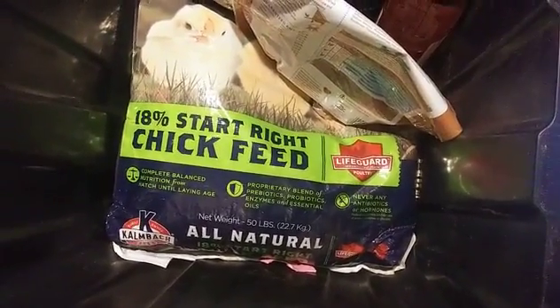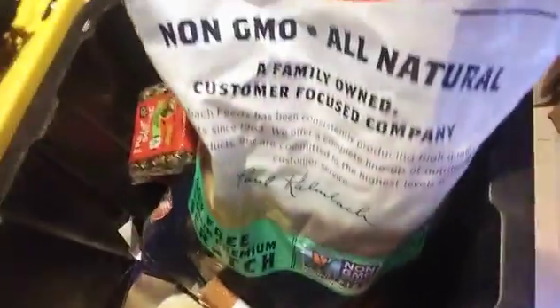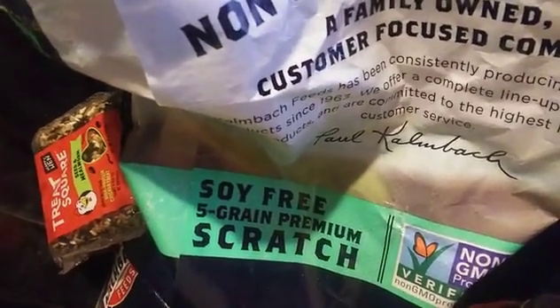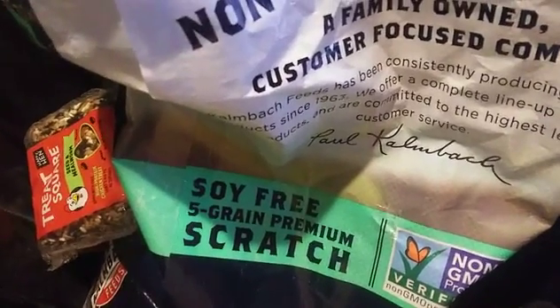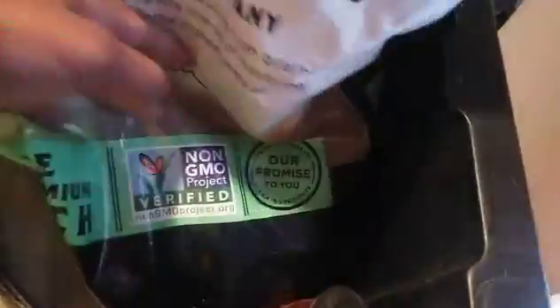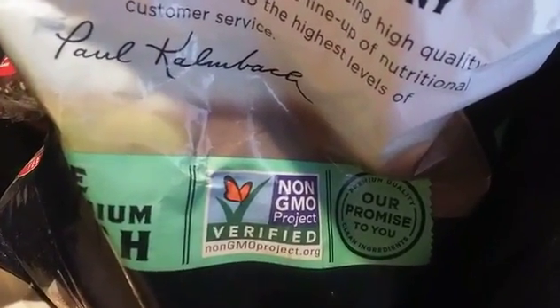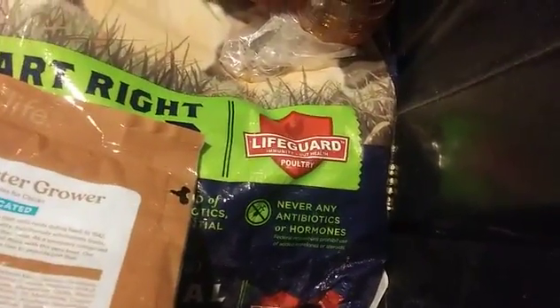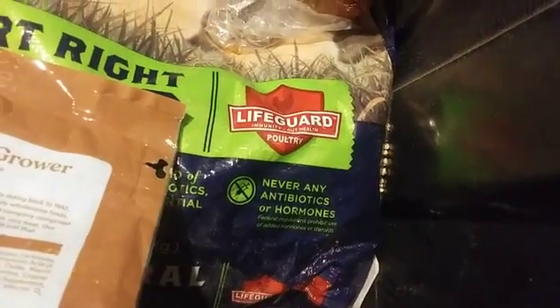I give them four cups of this feed in the feeder, and then later in the day I give them four cups of the scratch. Both are soy-free, GMO-free, no antibiotics, no hormones.